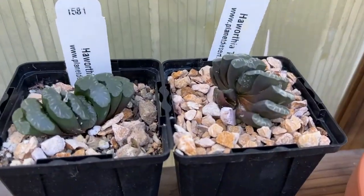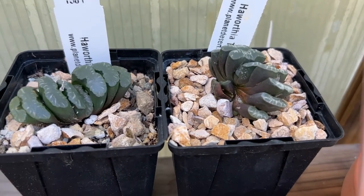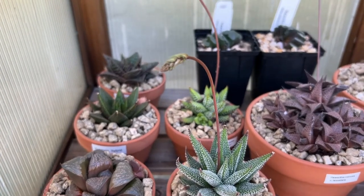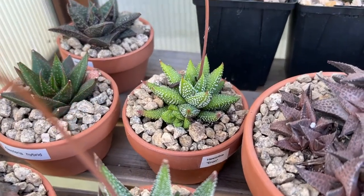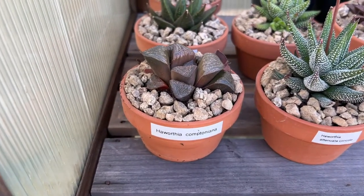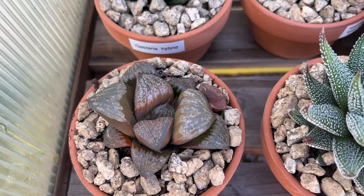In the back are my two Haworthia truncata from Planet Desert. I see a new growth forming on the plant on the right. The next two plants are labeled Haworthia, but they definitely look like Haworthiopsis to me. Haworthia usually have the clear, windowpane-like leaves, while Haworthiopsis have the rigid leaves like these. Plus, these plants with their white markings on the leaves make them look generally like the zebra plant, which are Haworthiopsis. This is Haworthia Comptoniana, a true Haworthia. I love the thick, flattened leaves on this one.